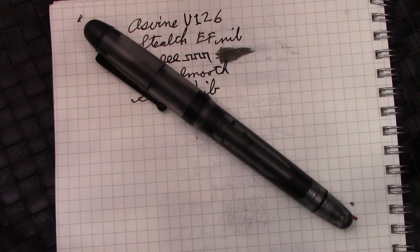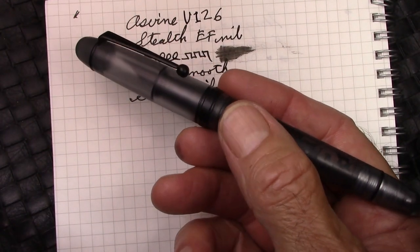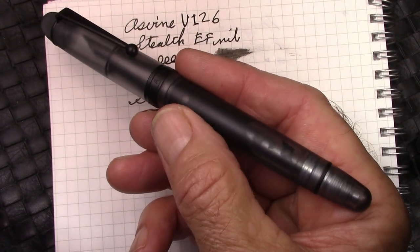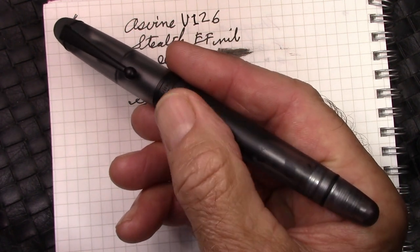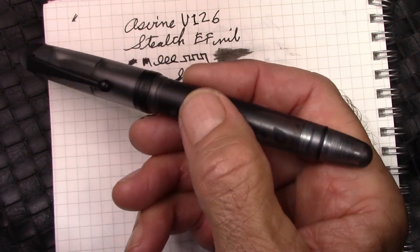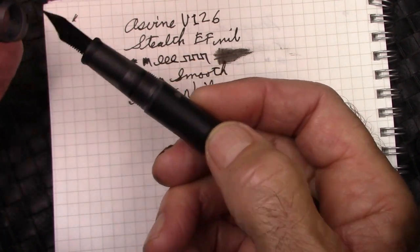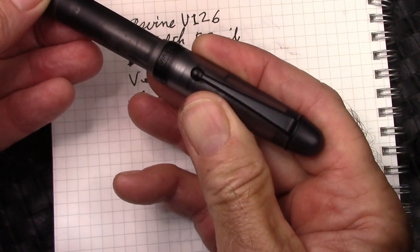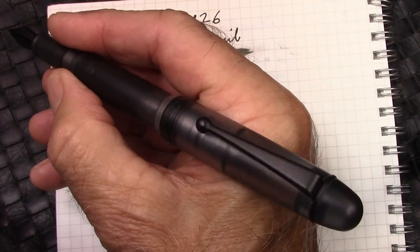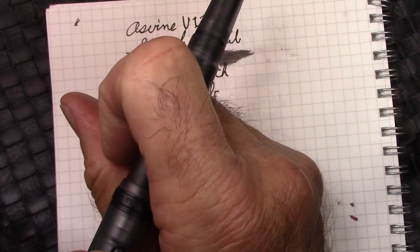Now to sum up with final editorial comments — another great pen from Asvine. Aesthetically, I find it to be just amazing. Tactilely, it feels great in the hand. I love the texture that the matte pen has. If you want more details, I'll give you links to my other V126 reviews where you can get more dimensions and everything else. It does post, posts deeply, and doesn't change the balance at all. Fairly secure, but I don't post.